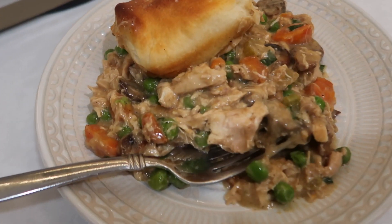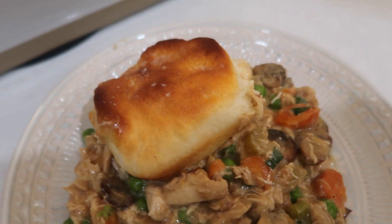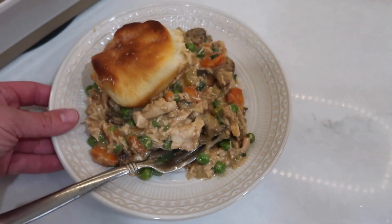When it came out of the oven, I brushed the biscuits with about one tablespoon of melted butter and then sprinkled on a little bit of flaky salt.